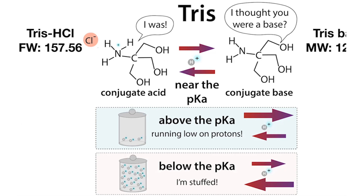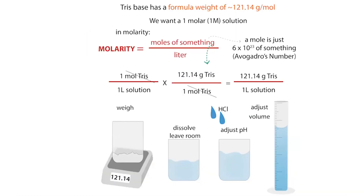We're still going to get the same amount of pizza at the end, but we had to order more. So if we know we're going to use the Tris base, we can weigh that out. If we want a 1 molar solution, we ask: how many grams is in a mole of Tris? That's our molecular weight or formula weight. We end up figuring out that we need 121.14 grams of Tris per one liter of solution.